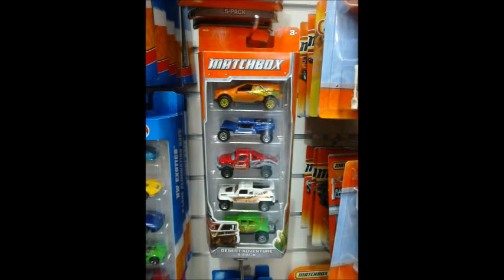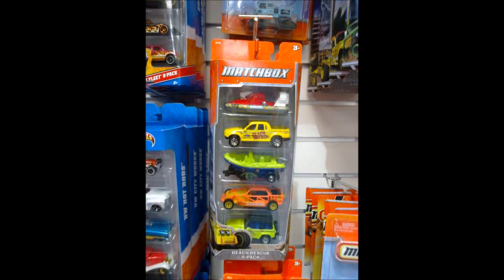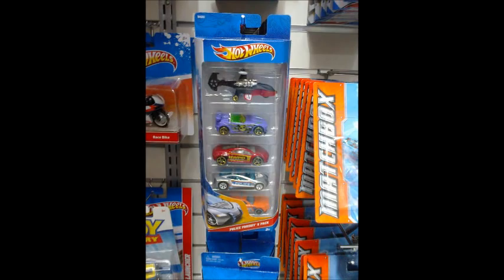Earlier in the week, we also spotted these Matchbox 5-packs, which may or may not be new to you. We have the City Life 5-pack, the Desert Adventure 5-pack, the Jungle Adventure 5-pack, and the Beach Rescue 5-pack. Out of these, I think the most appealing is the Beach Rescue 5-pack, for two reasons: first, the cool red hovercraft casting at the top, which is something out of the ordinary; and second, the Jeep at the bottom actually has a tow bar to connect the boat trailer to, which means some fun towing action.